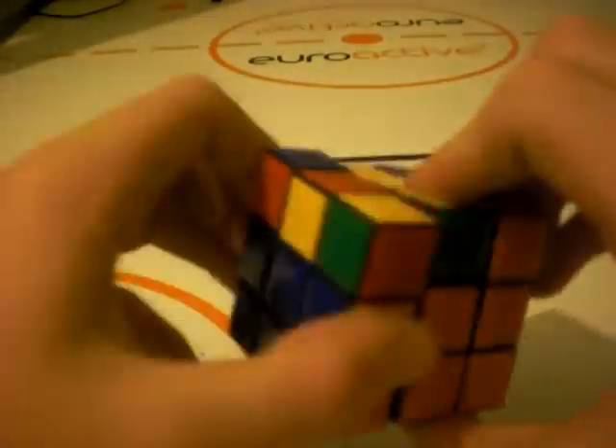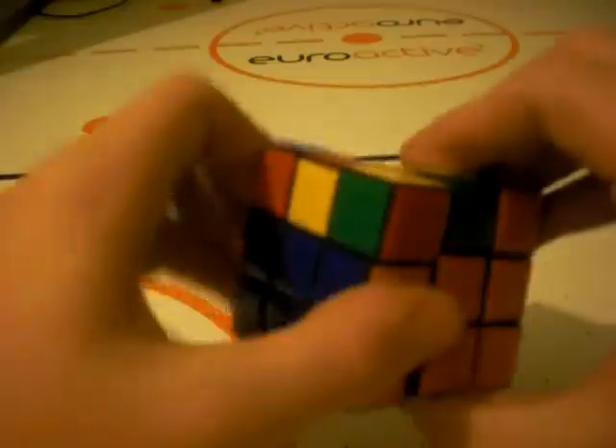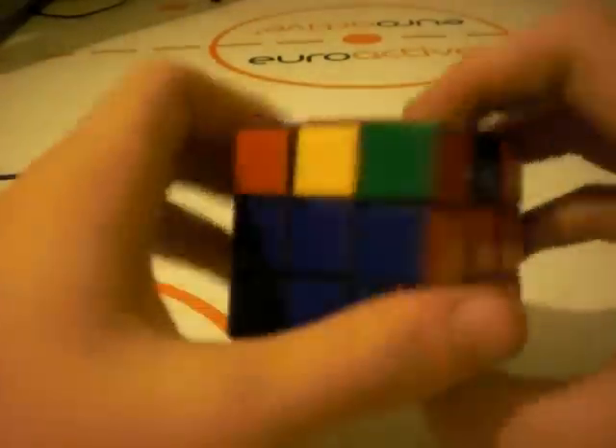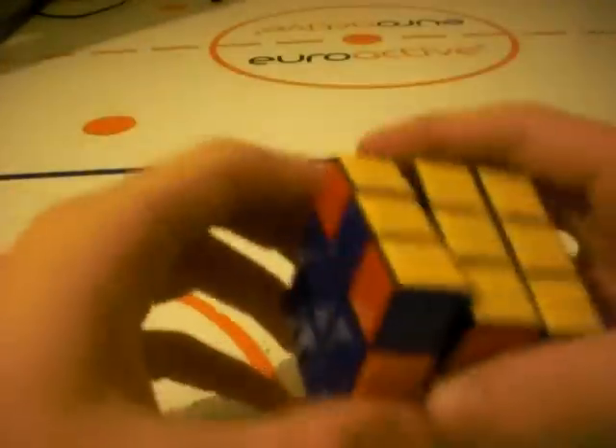And do it one more time. This cube does have a locking issue — like that.